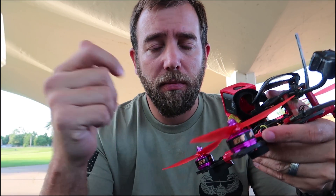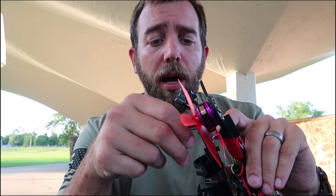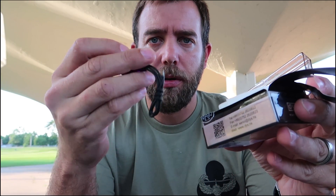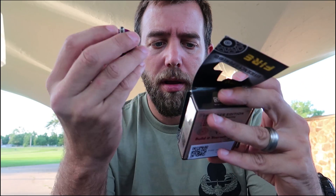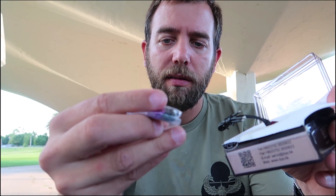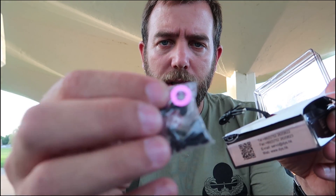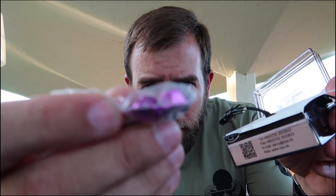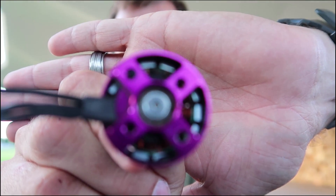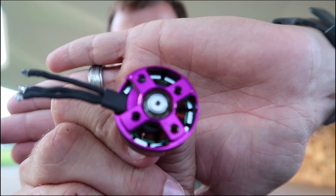They're durable — they've held up. Just to open a box here and show you what you get: you get obviously the motor and the standard length of cable that comes with it — it's plenty. You get two sets of motor screws, and you get two lock nuts, which is nice.